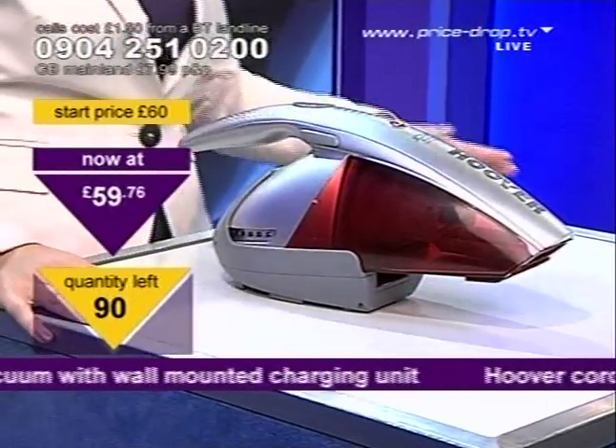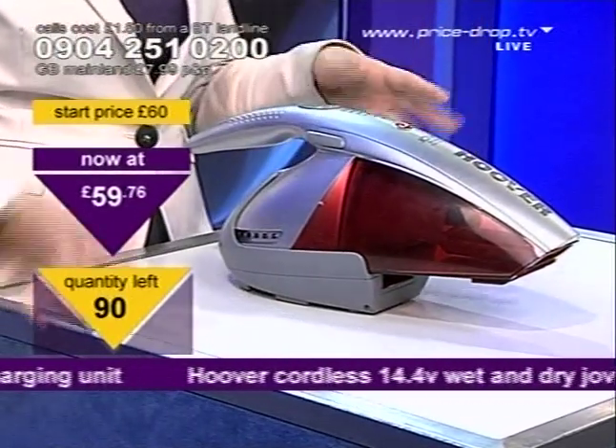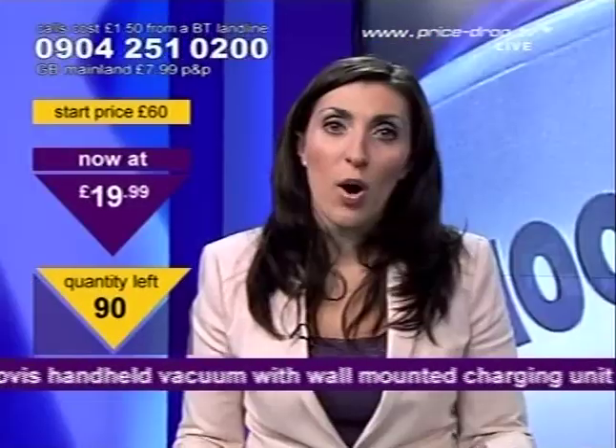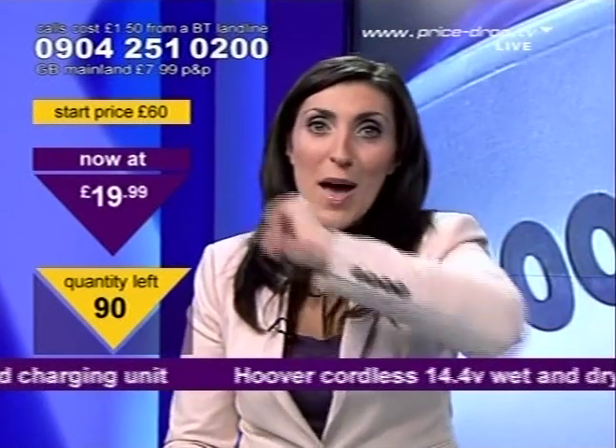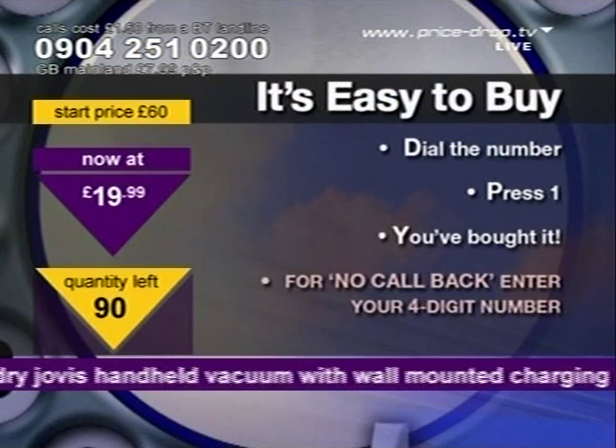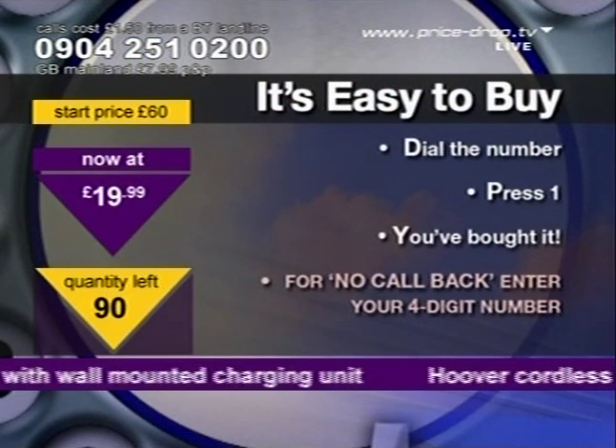I'm going to be really quick on this one because I've got to get to Shoe Heaven. So if you want a little handheld vacuum and you want a bargain, I'm only doing this price because I'm late for Shoe Heaven: $19.99. Get yourself involved. On 042510200, press the one and Charlie will tell you all about it.